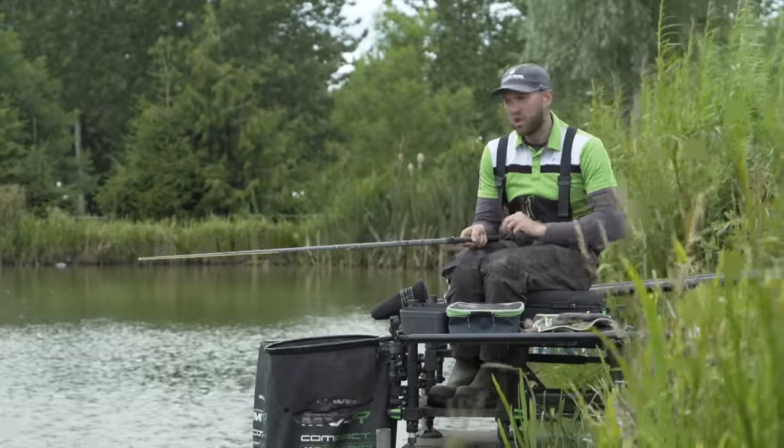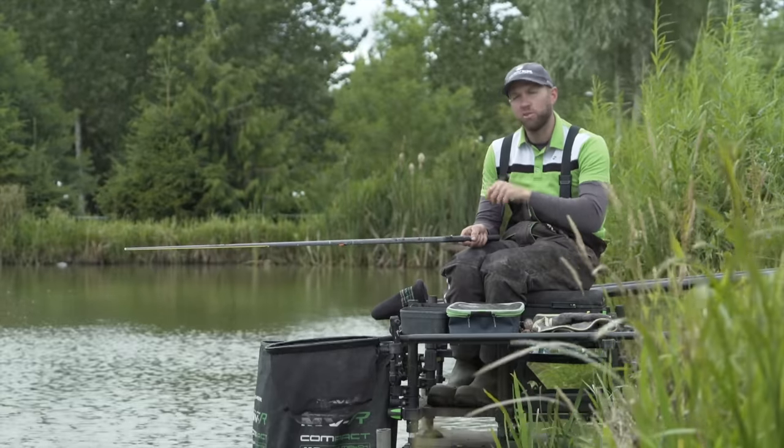Tip number two: once you've plumbed up correctly and you know exactly where you're fishing, it's about picking the correct rig to use. I'll talk you through in a little bit more detail the rig I'm going to use today.